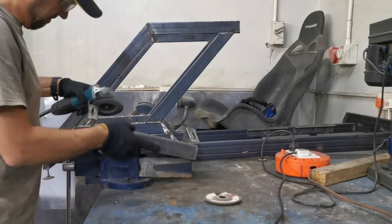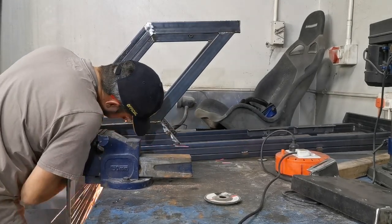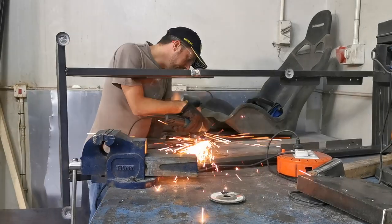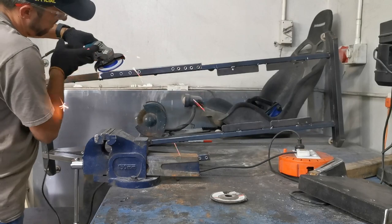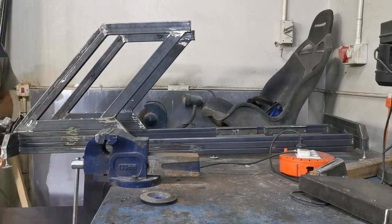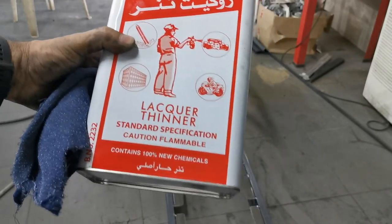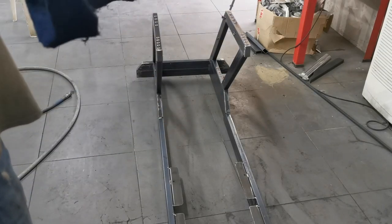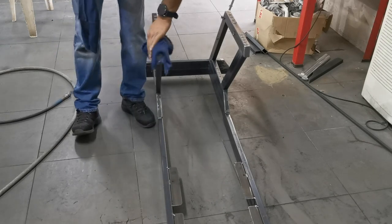Grinding - I hate it. Then just cheap old lacquer thinners, cheapest of chips - it's got an F1 car on it so it must be good. We're doing a full wipe down, just trying to get all the grease and dirt off the steel. Wipe on, wipe off.